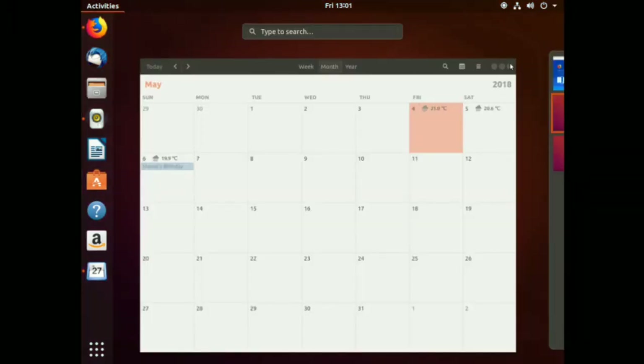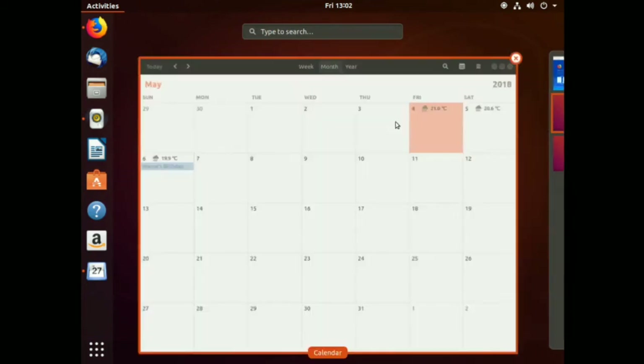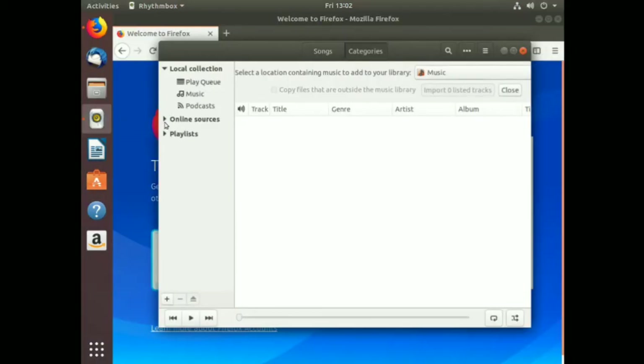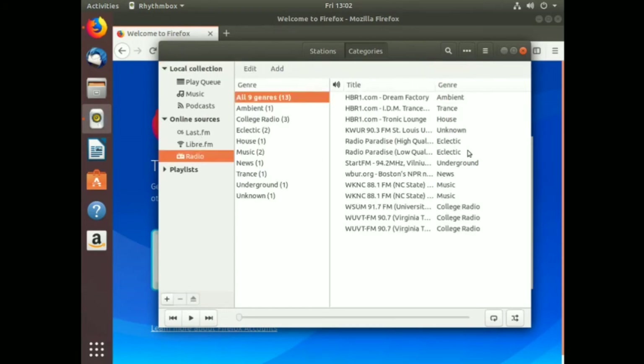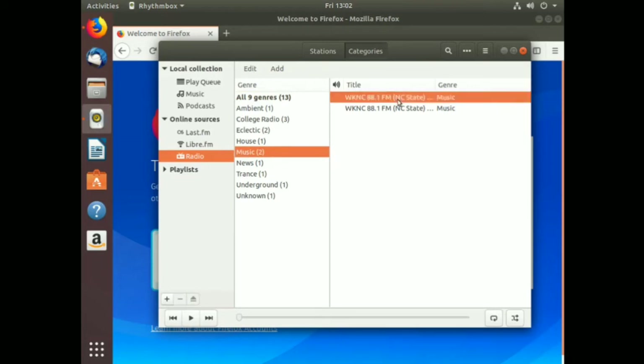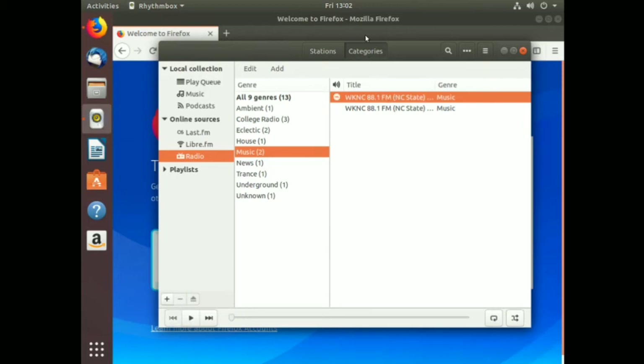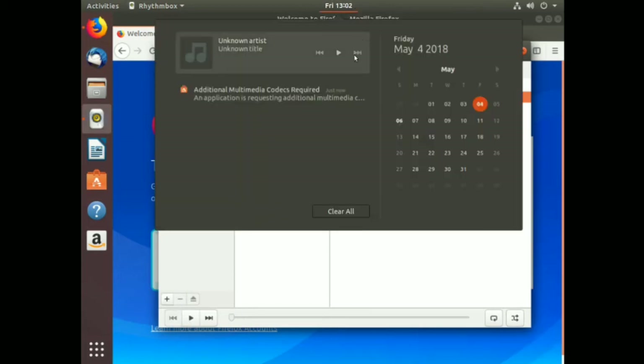Reopening Rhythmbox. I don't have any playlists on the system at the moment, but I can go to Online Sources - Radio - Online Radio Stations. Nine Jars news and music - let's go with music. We've got two music stations. Let's play some music. I don't hear anything at the moment - let me turn up the volume.